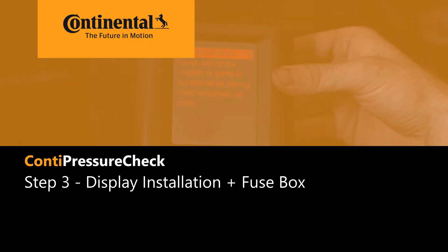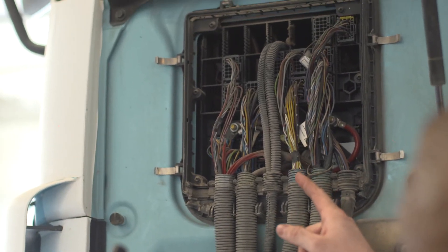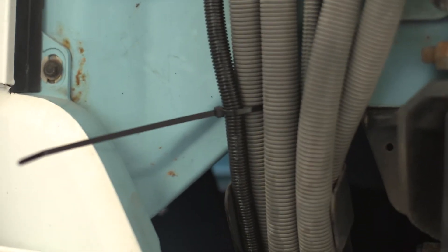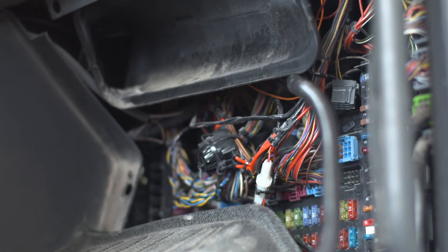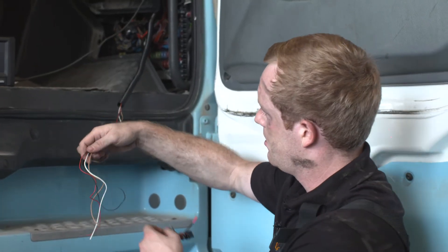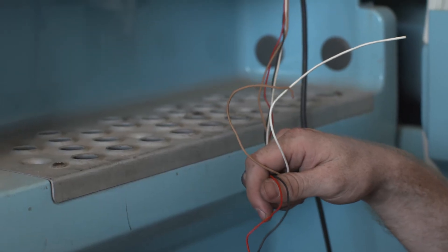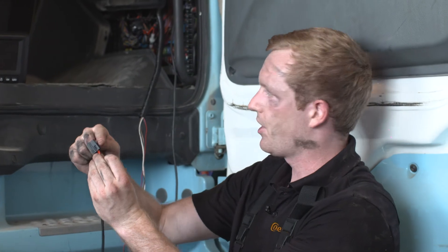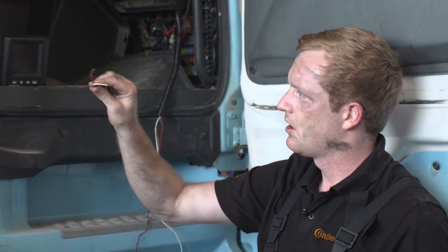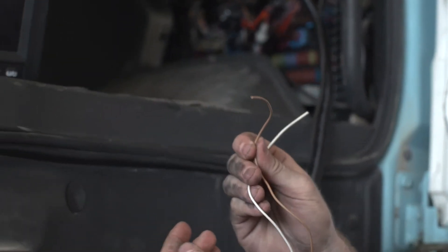Step 3. Once you have pulled the cable to the front of the truck, open the engine compartment to route the cable through. Open the housing of the fuse box from the outside to attach the cable to the inside of the truck. You will find the open end of sub-harness C — the connection to the central control unit and the display in the driver cabin — near the fuse box. Then take sub-harness A, which is the power supply, to be connected by an electrician to the fuse box. Brown cable is for CAN low and white cable is for CAN high.